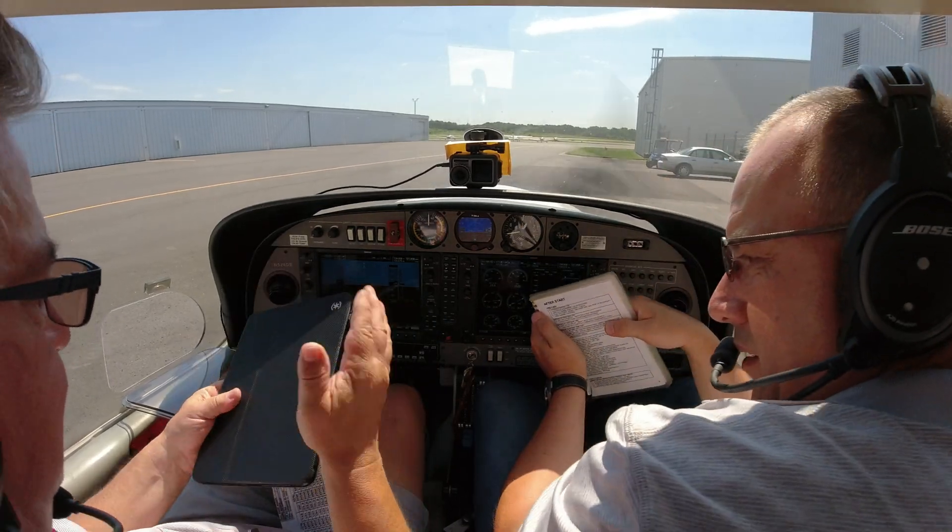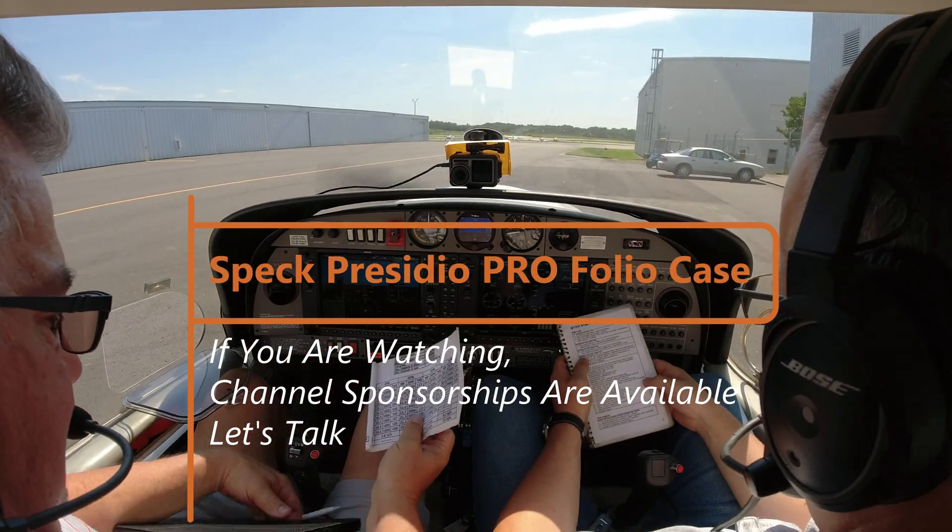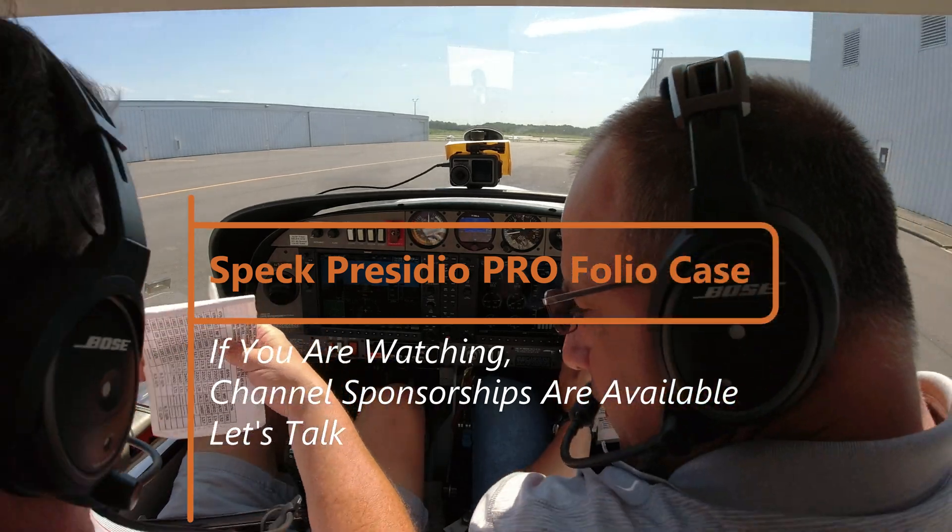Man, look at that. Who made that case? That's an ad for those people. This flight is sponsored by — who is that? But back to what we're talking about here.